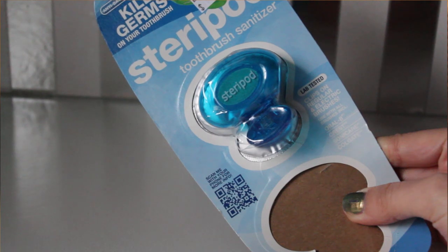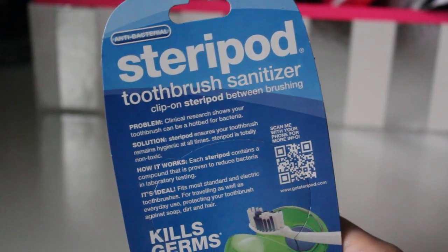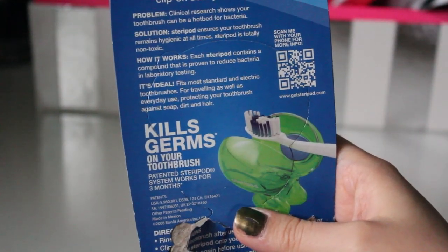These Steripods that I picked up from Bed Bath & Beyond come in a packet of two. What they do is protect your toothbrush from bacteria and sterilize it — killing the bacteria on your toothbrush, which I thought was pretty cool. You need to change it every three months. This section actually changes color to a darker blue, and once that whole section changes, it's time for a new one. These are so convenient, especially for traveling, and I'm just obsessed with them.